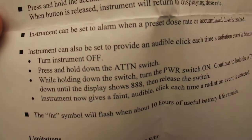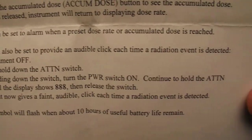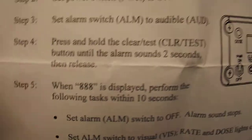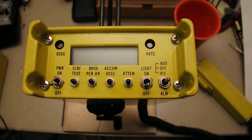It also tells you how the instrument can be set to provide an audible click each time a radiation event is detected. I'll show how to do that and the pre-operational check.